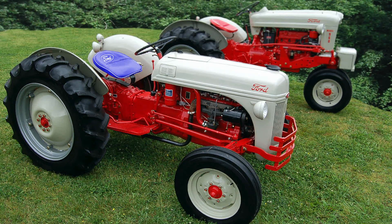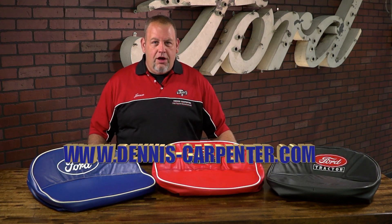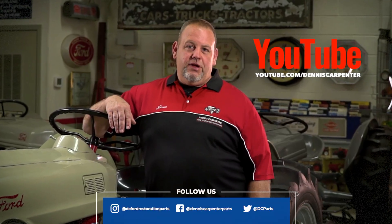Put that finishing touch on your classic tractor with a Ford signature seat cover from Dennis Carpenter. You can find these and many other quality parts for your tractor at Dennis-Carpenter.com. Thanks for watching. Don't forget to subscribe to our YouTube channel, and you can follow us on Facebook, Instagram, and Twitter.